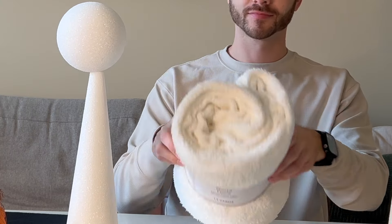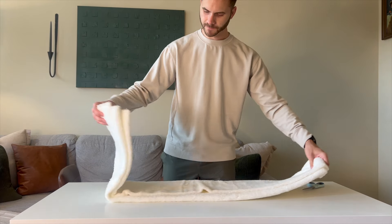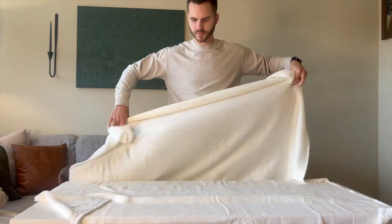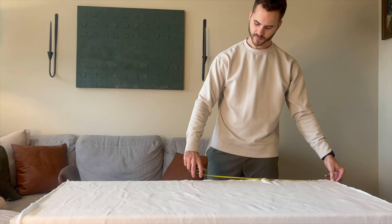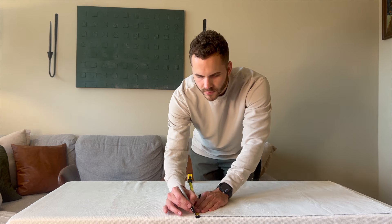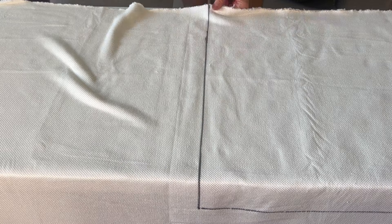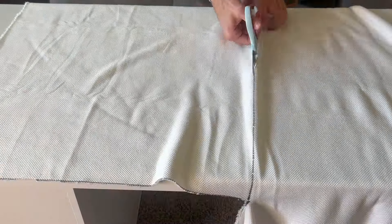We're going to take that one-and-a-half yard supply of sherpa fleece — around nine dollars — get it all unfolded, and then measure out a piece for each of our ghosts. For the smaller ghost I did a 30-inch by 30-inch square. I measured the height of the smaller ghost and guesstimated how much I'd need to cover the whole form.